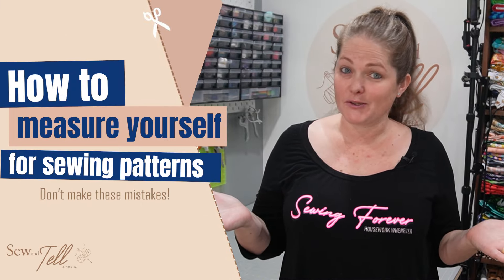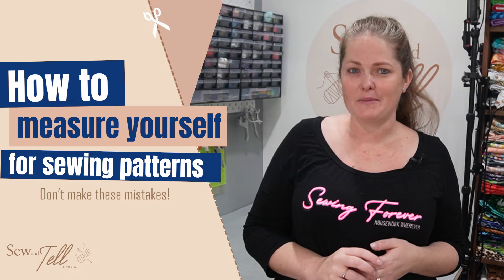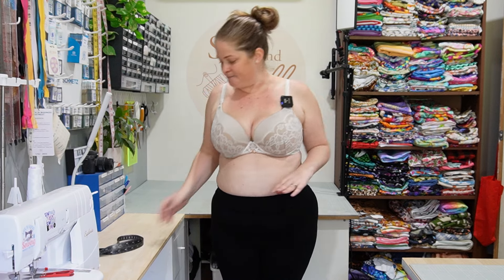Think you know how to take your body measurements for sewing patterns correctly? You might be surprised. Avoid these top mistakes to ensure your sewing projects fit perfectly every time. In this video I'm going to show you how to accurately measure yourself for sewing patterns and help you steer clear of the most common measuring mistakes. Whether you think you know your measurements or you're just starting out, it is crucial to get this step right to ensure your projects fit perfectly. From common areas to pro tips, I'll guide you through what you need to know to avoid fabric wastage and frustration. Let's get those measurements right and make your sewing experience more rewarding.